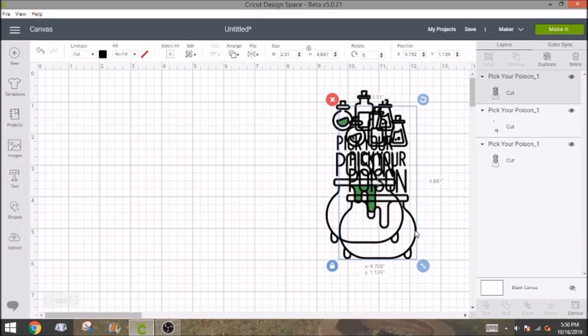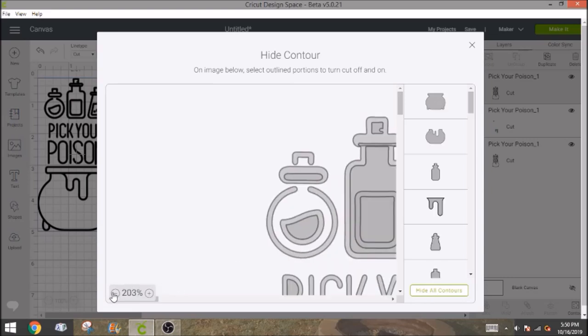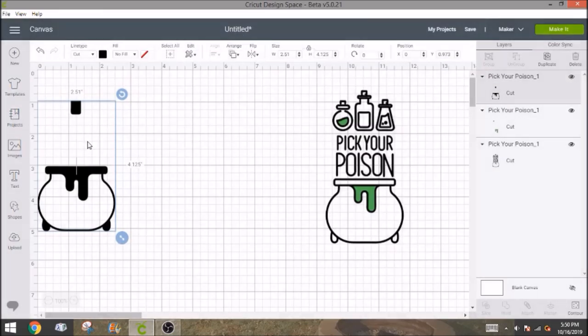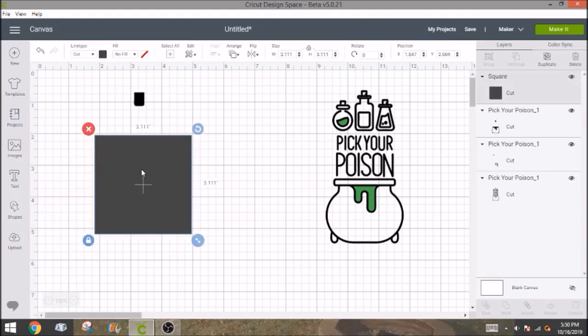So what we're going to need to do now is duplicate it again, because now we want to get the inside of the center bottle. So we're going to hit contour again. A lot of times the easiest thing to do is to click 'hide all contours.' So we're going to make it small again, hide all contours — and you'll see that the cauldron comes back. It just does this. We're just going to get rid of it by slicing it out, because all we need is the centerpiece. So I'm going to take a square and place it right over the one we contoured for the purple part.